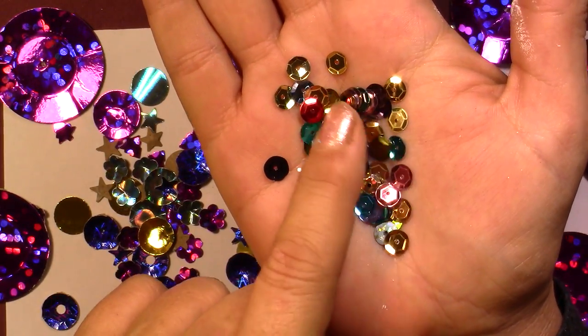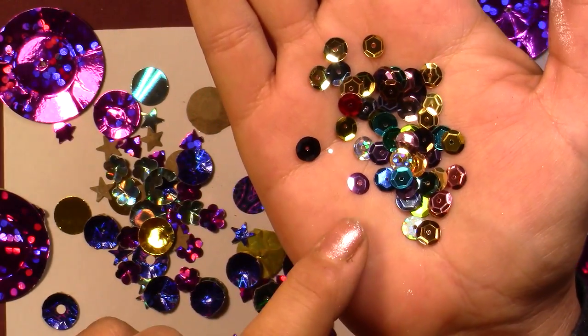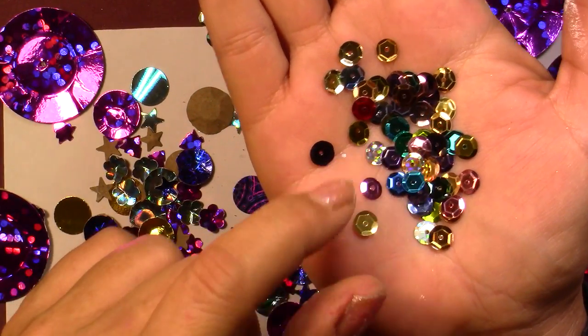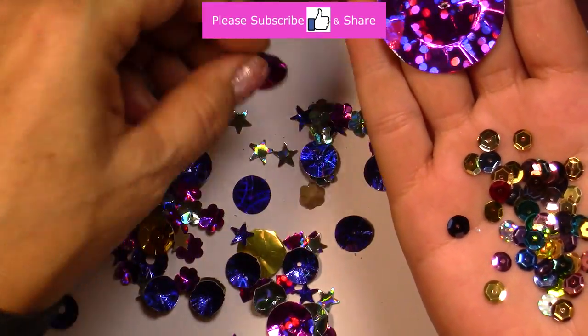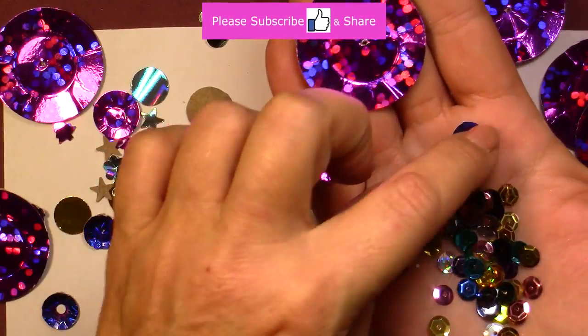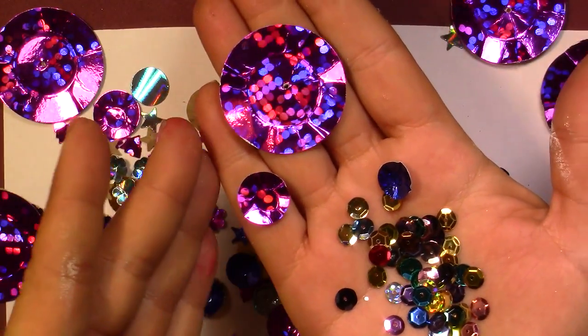They were originally kind of buttons, made to be sewed on t-shirts or sweatshirts. I've got a whole bunch here. They're quite small, as you can see — these are the original sizes — but I've decided to make some bigger ones and some in the middle size.